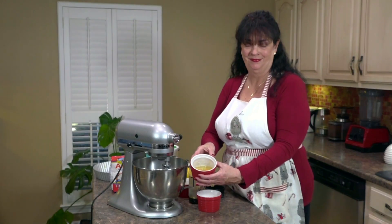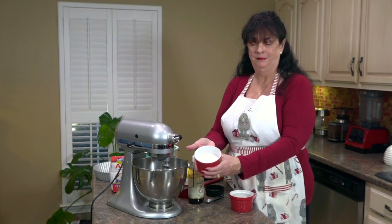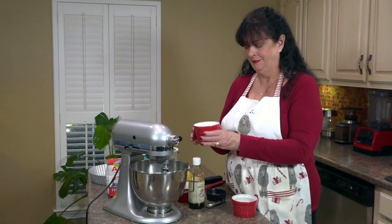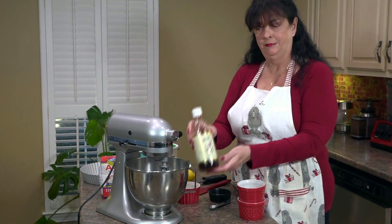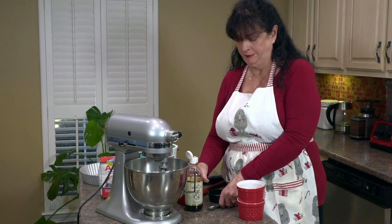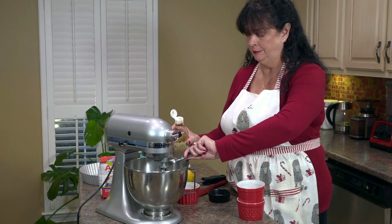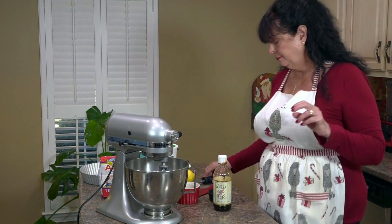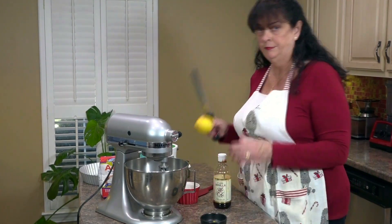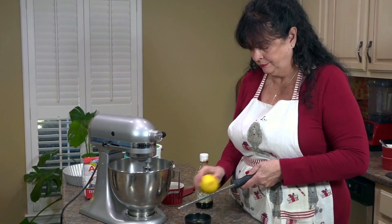Start with two large eggs that you've allowed to come to room temperature. Add in just a little bit more than half a cup of granulated sugar, a teaspoon of vanilla extract, and the key ingredient — the zest of one lemon. I've already zested most of it so I'll just show you how I do it.